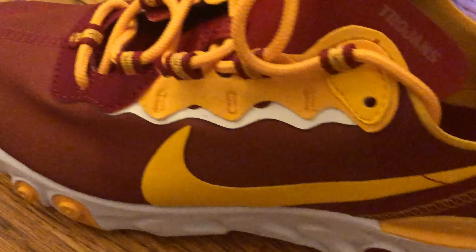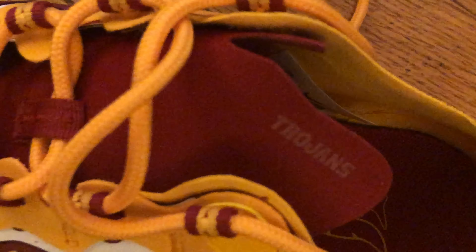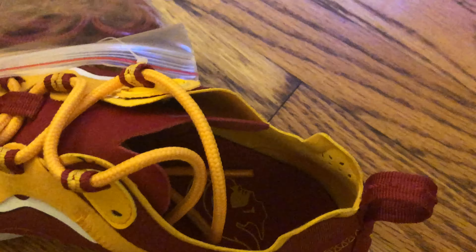Before I get into the context of this video, please subscribe, like, and comment below and let me know your thoughts on the video. Anyway, the sneaker in this video is called the Nike React Element 55. It's an NCAA-themed sneaker and it's in the USC colorway, which is cardinal and gold.